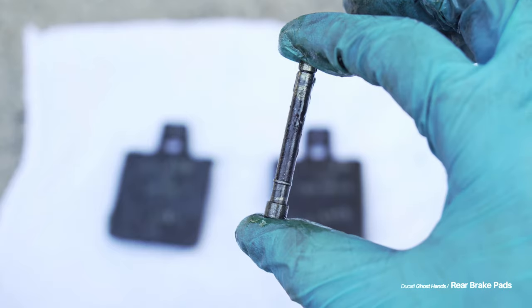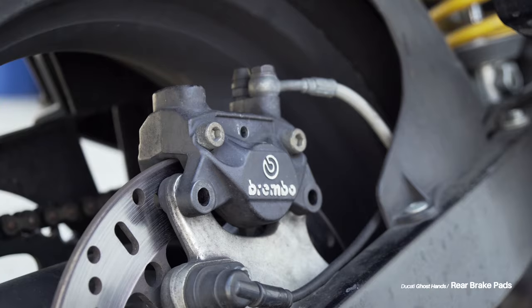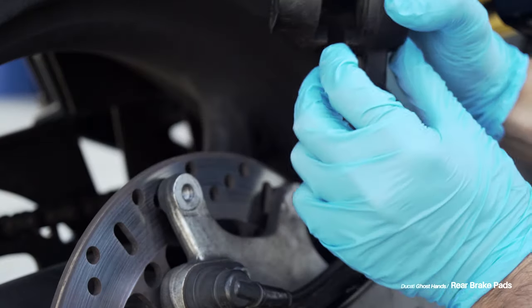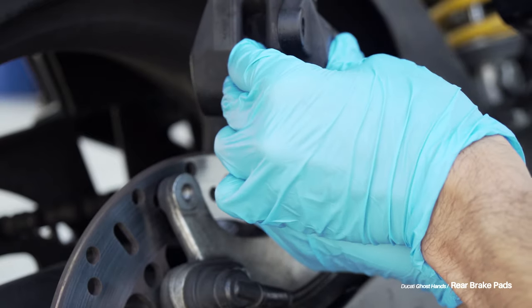Now I'm going to go ahead and throw away the gloves I've been wearing because they're covered in brake lube and I don't want that lube to get on any of my other components like my brake rotors. Before I can put the new brake pads in — because essentially I'm just going to do everything I did backwards at this point — I have to push back these caliper pistons.